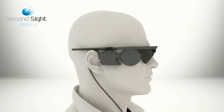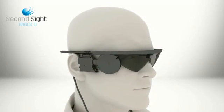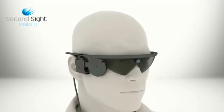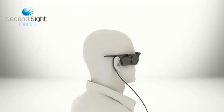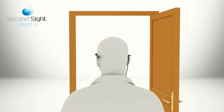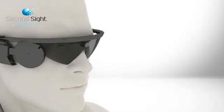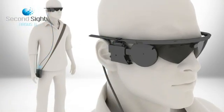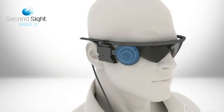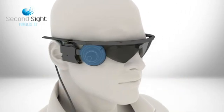In SecondSight's Argus II retinal prosthesis system, a miniature video camera in the eyeglasses captures a scene. The video is processed by a small portable unit and transformed into instructions, which are sent back to the glasses. These instructions are then transmitted wirelessly to the implant on the eye.